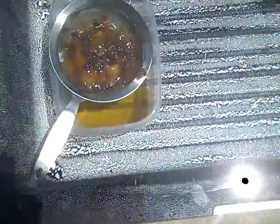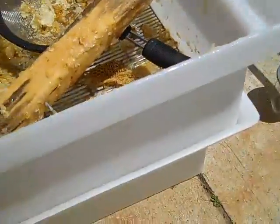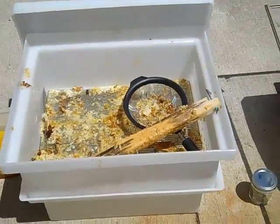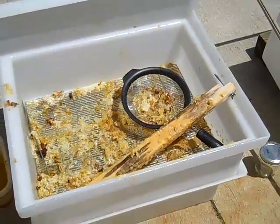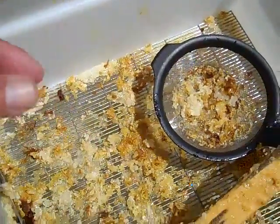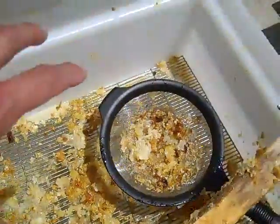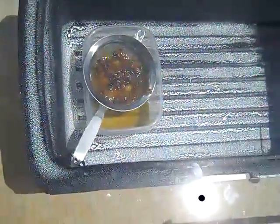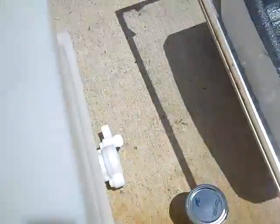Down here I have a thermometer — it's over 180 degrees in there — and you can see it's melting the wax no problem. This is my uncapping tub: I take the frames with honey in them, use a knife to uncap the top, and all those little cappings are just wax. I put them in that metal strainer and now it's filtering through, coming out as nice clear wax on the other side.